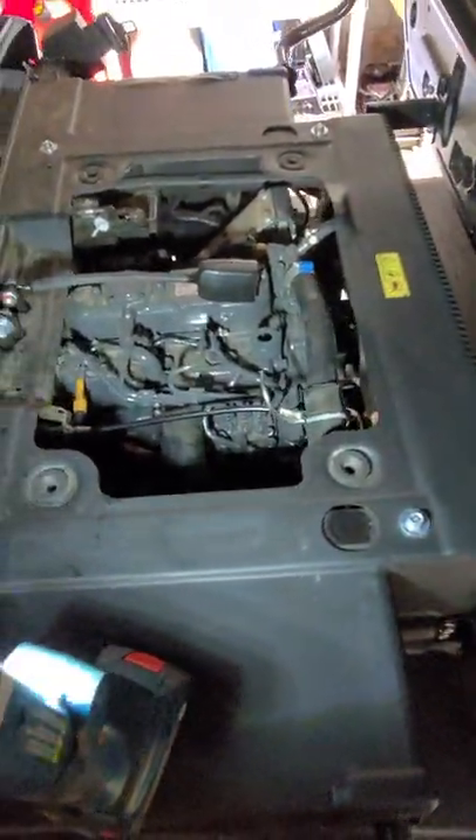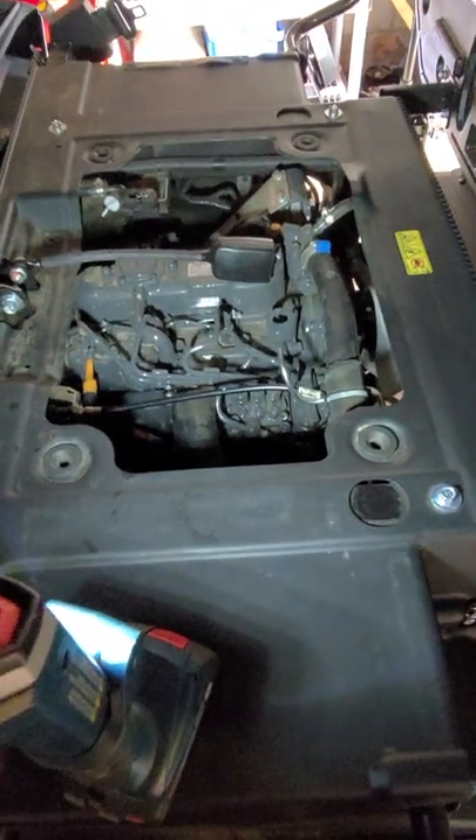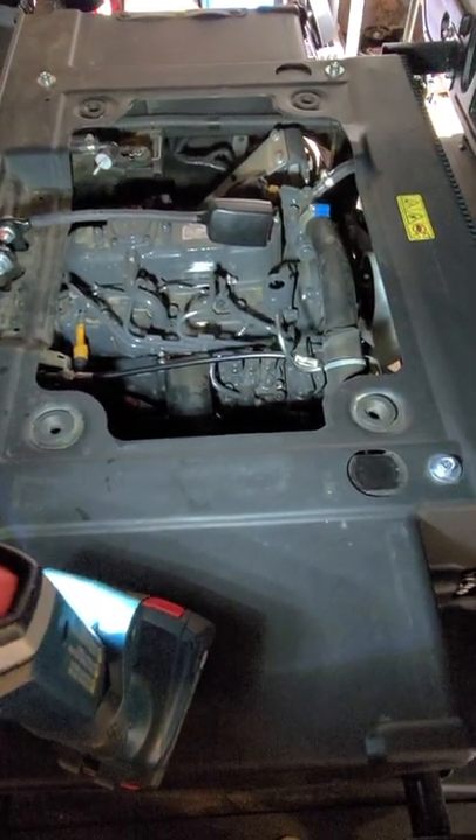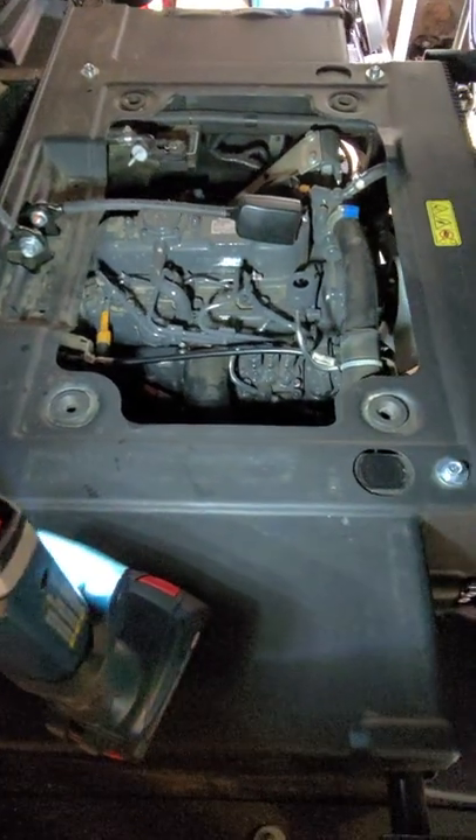I'm going to wrap it up here. I'm going to zip tie everything down, and I hope that gives you some insight. Yes, you can get a hand throttle kit for the 1140. Thanks for watching.